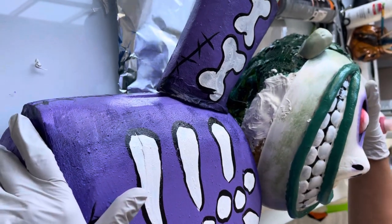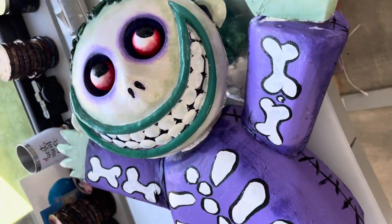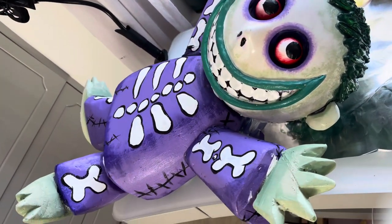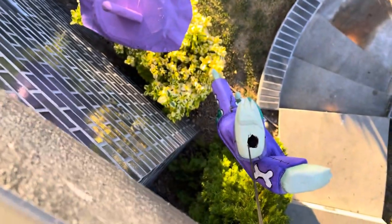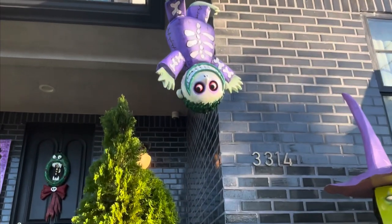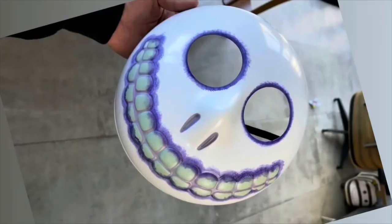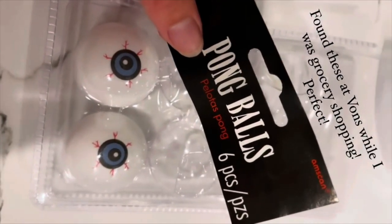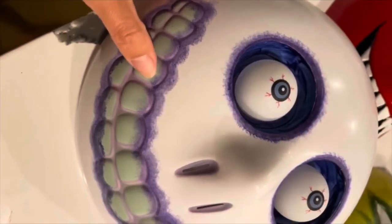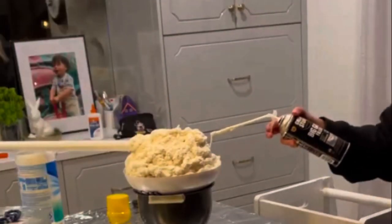I tilted his head a bit and used construction glue to keep it in that exact position — I didn't want him looking straight on, it looked a little boring. This construction glue is the best I've tried across cheaper and different brands, and I've linked it on my storefront. He's exactly how I envisioned him in my sketch, and he hangs upside down from the roof with the string running through his entire body. I'm also going to dangle some lights from him.